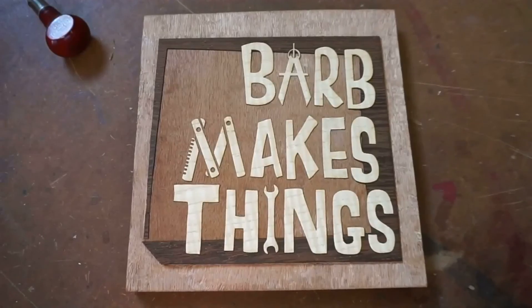Hi folks, welcome to Barb Makes Things. Today I'm starting a big musical instrument project. Barb Makes Things!